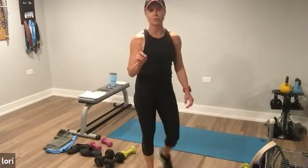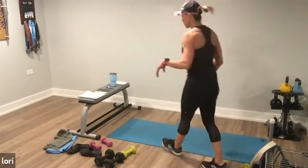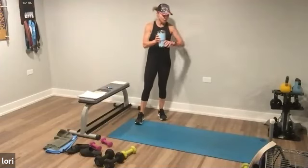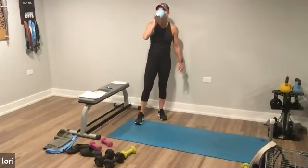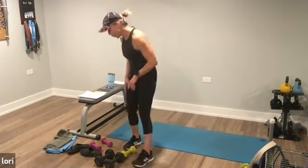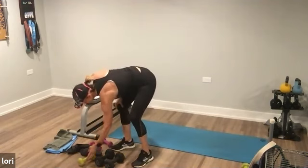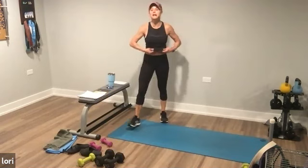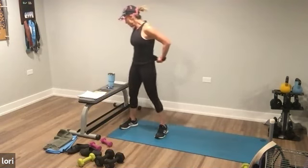All right. We went through that one time. This is awesome — we have one more time through it all. Now we're going in 20 seconds, back to the beginning. Fifteen seconds and we're repeating. Ready? Starting with that wide stance.